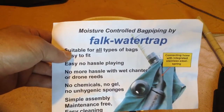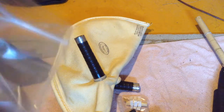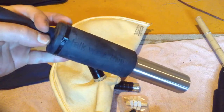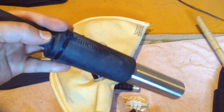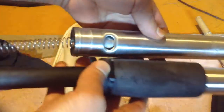I'll be installing a Falk water trap into a zipperless bag. The Falk water trap comes like this out of the bag when you receive it. If you notice on the rubber, it has the product name with a zip tie. Underneath that, you have the air exit hole, which is basically that.